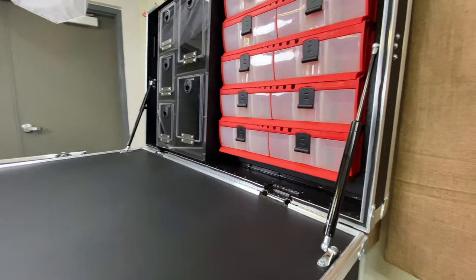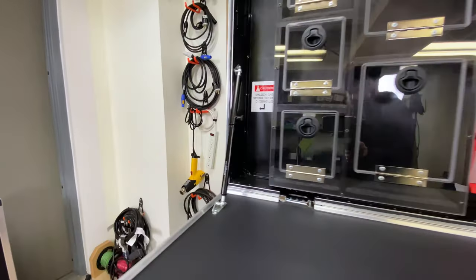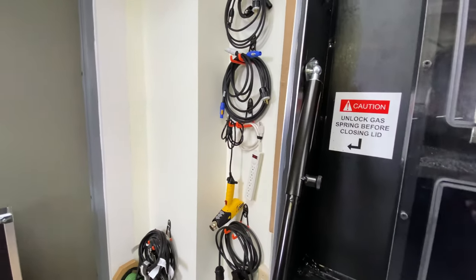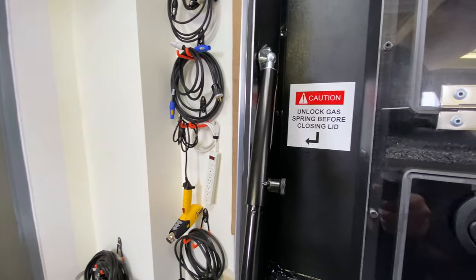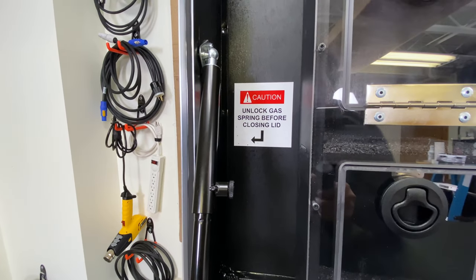This particular customer requested that we add a locking gas spring on this particular design, which is this guy right here. To release it, you have to pull this little pin right there. And to make sure no one wrenches on the lid and breaks the locking mechanism, we added this custom sticker that says: 'Caution — unlock gas spring before closing lid.'